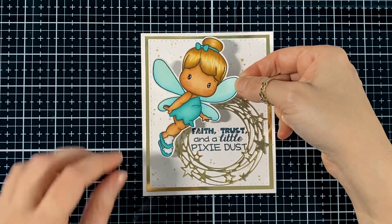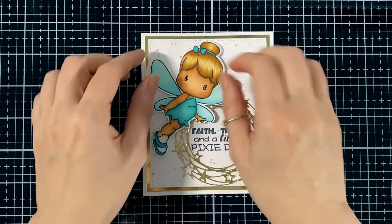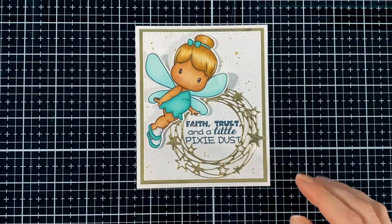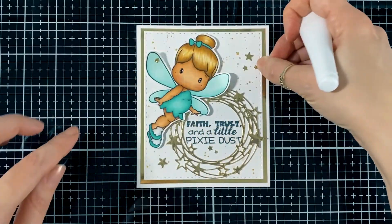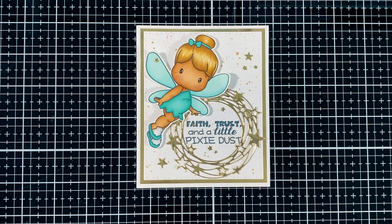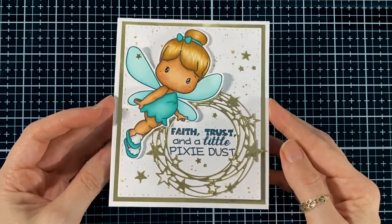I'm just going to line her up so she's nicely positioned, and I've bent the little wings so they're a little bit more lifted. I'm going to put all the negative little stars that come out of that wreath of stars — I use them all just to have a little bit more gold on there, makes it nice and shiny.